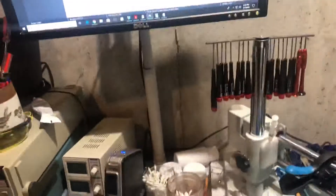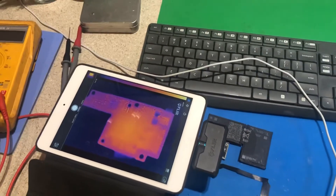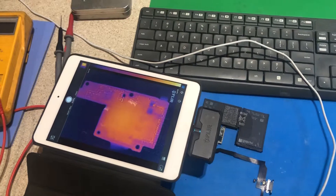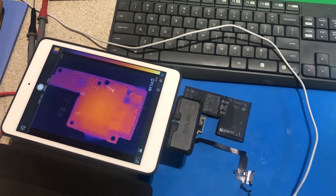I just wondered if anybody's seen this before. I saw one YouTube video online — some guy flipping off the A11 chip and reballing it in like 60 seconds. Whatever, that doesn't tell me anything. So if anybody out there has seen the PPGPU short, please let me know. I hate to total another one.